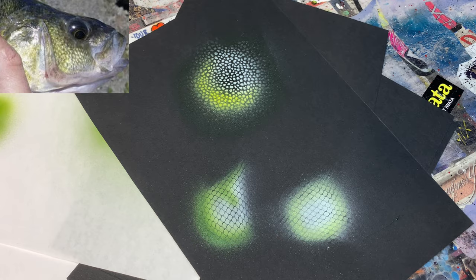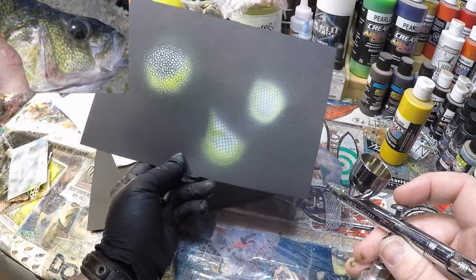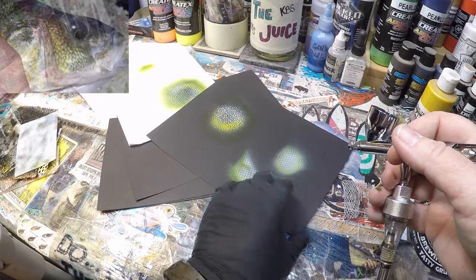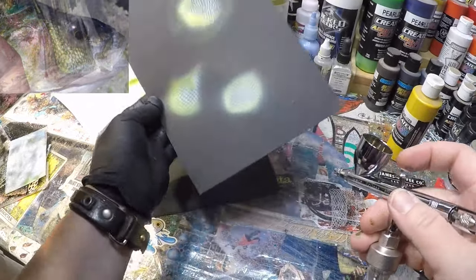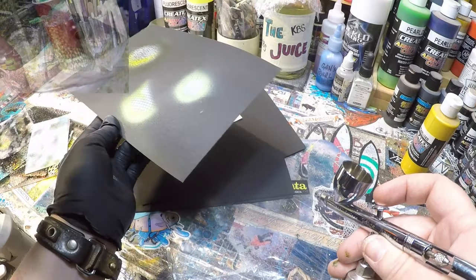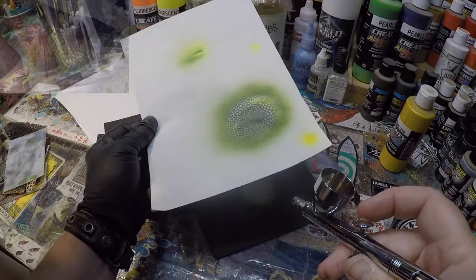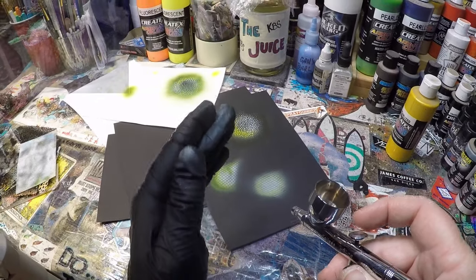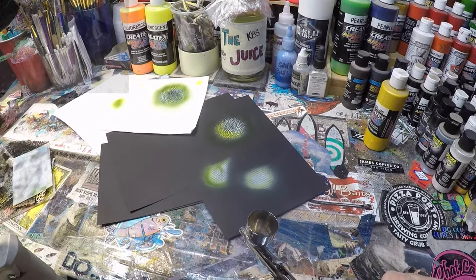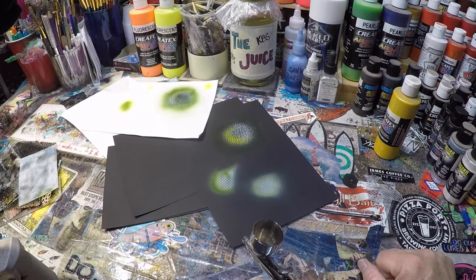That's going to do it for our stenciling spray session this morning - just a little quick tip on shading and different things you can do to play around. Some of you guys might already know this, but for those of you hobbyists out there that are just learning and trying to get better at the craft, this is a perfect exercise. It's something you can do just about anywhere. If you don't have black paper, you can throw opaque black down as a base coat on white paper and go from there. Thanks for hanging out with me on the channel today. I'm going to be back tomorrow or the next day with a really cool mystery tackle box spray. Cheers and happy casting from Jekyll Bates.